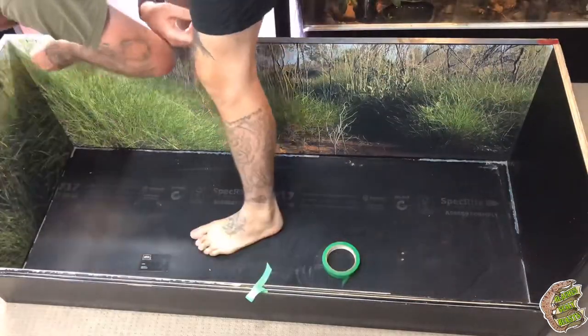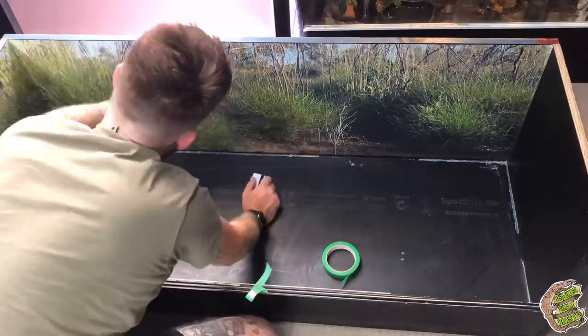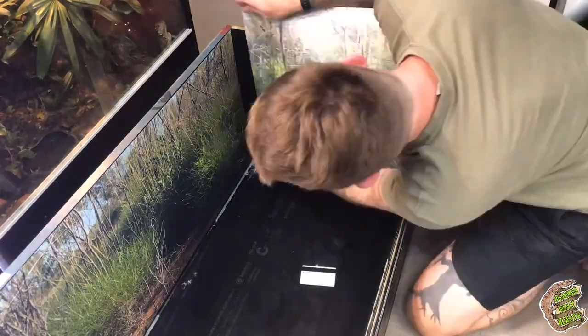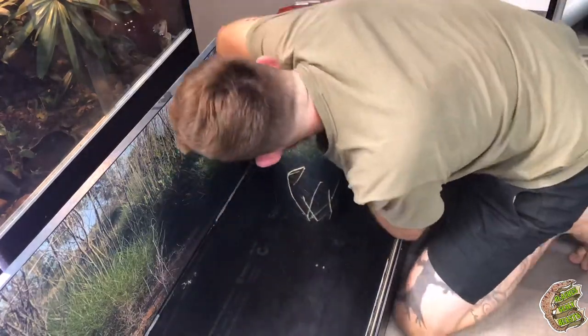Eduardo at Beyond Printing had allowed about 5mm excess around each edge of the background, so you see me trimming it to size. It's great because it meant I got a really nice tight fit — no gaps or anything — and it made it look really seamless.